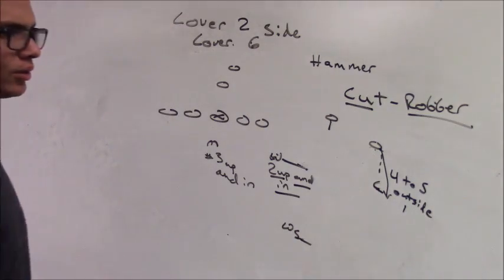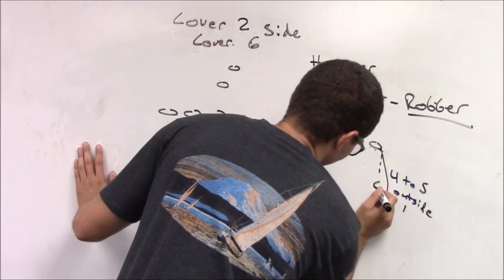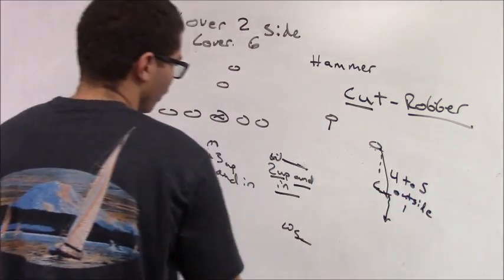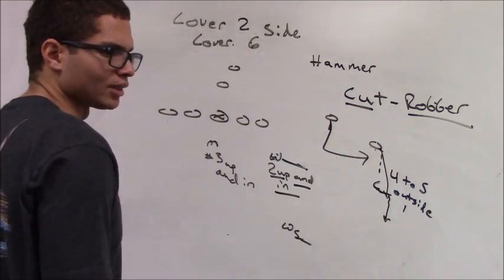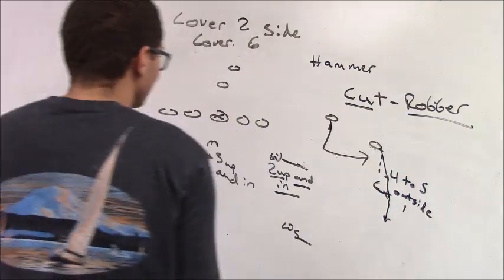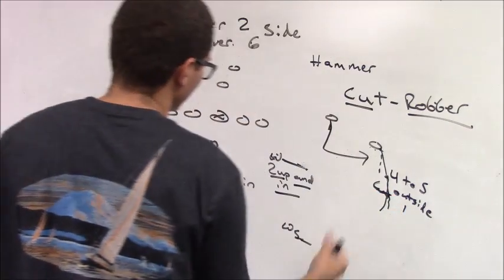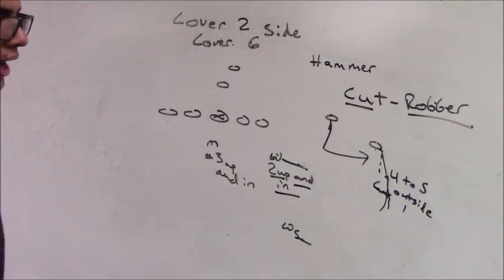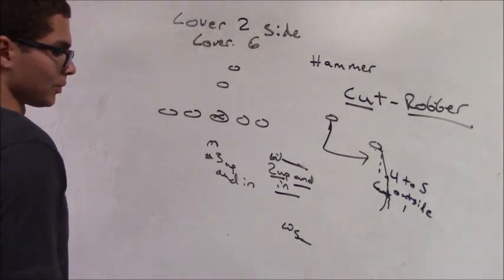If he gives me an outside release, I'm going to try to jam him with my outside hand and carry him vertically in trail until the ball is thrown to the flat. The ball takes me to the flat. We want to make sure we have zone eyes at the corner — turning inside to be able to see the quarterback. When I open and hold, I want to make sure I can see the quarterback and the number two or possible number three.